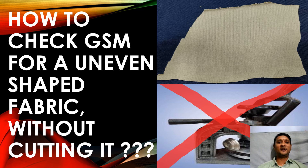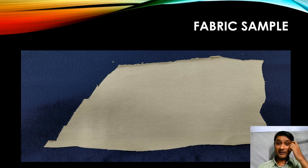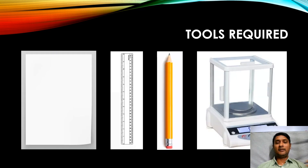Hi, hello everyone, welcome to Money Textile Guru. In this video we are going to learn about how to check GSM for an uneven shaped fabric without cutting it. I have taken this fabric sample for checking the GSM. It is very tough to understand the GSM of the fabric if we don't cut it — it's a multiple step process. Please watch the video till the end to get the complete information. For this we require four different tools.